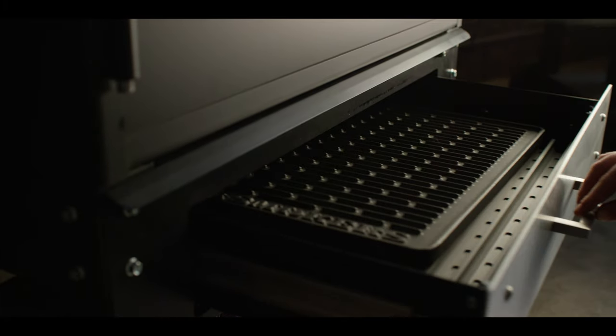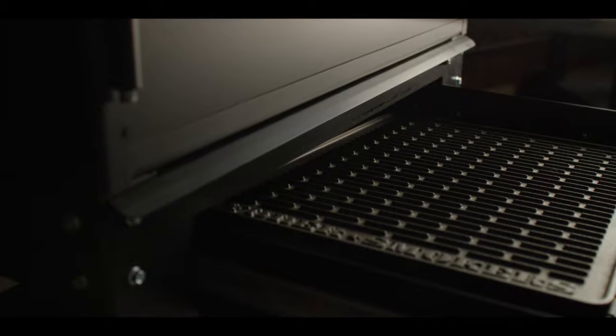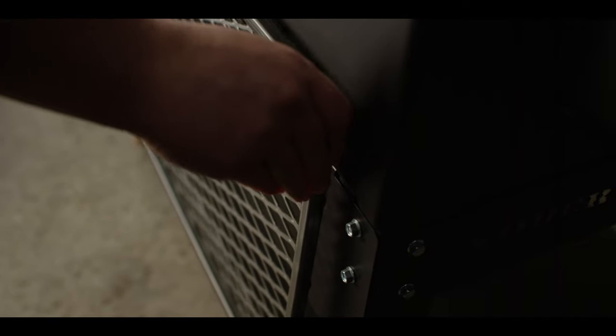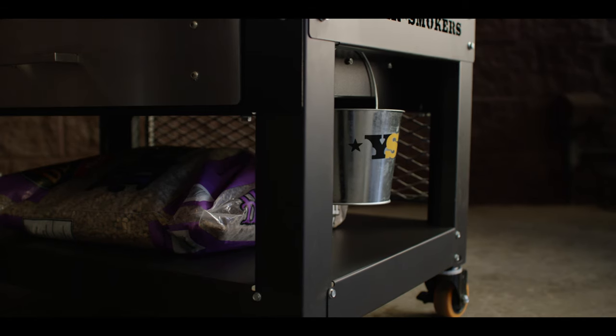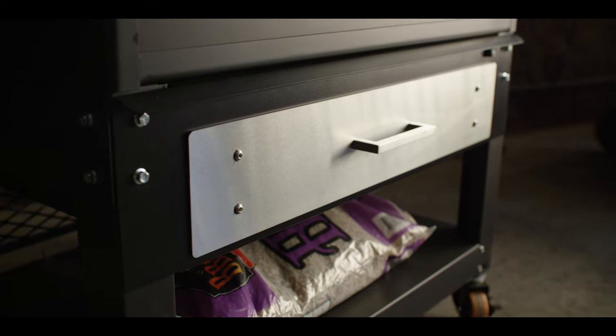The drawer fully extends to make it easier to place or remove bulkier items like cooking grates and the cast iron griddle, and makes it easy to quickly locate items at a glance. It also has hooks on the rear to store a second shelf when not in use, as well as a hook to hang the drip bucket. The positioning of the drawer leaves enough room to store other items on the open shelf below.